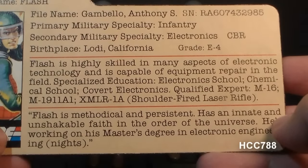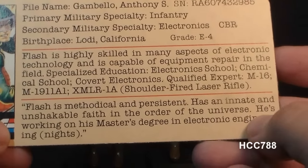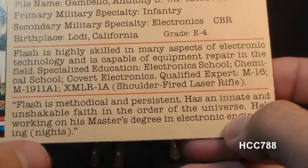The bottom section of the file card has a quote: Flash is methodical and persistent. He has an innate and unshakable faith in the order of the universe. He's working on his master's degree in electronic engineering — in parentheses, NIGHTS.